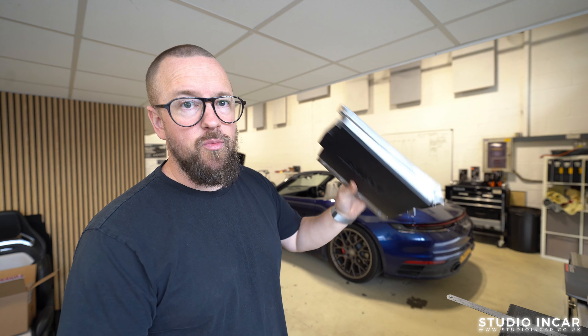This is Philip's 992 911 Carrera S Cabriolet — full Bose ripout, full system upgrade. Let's take a look.